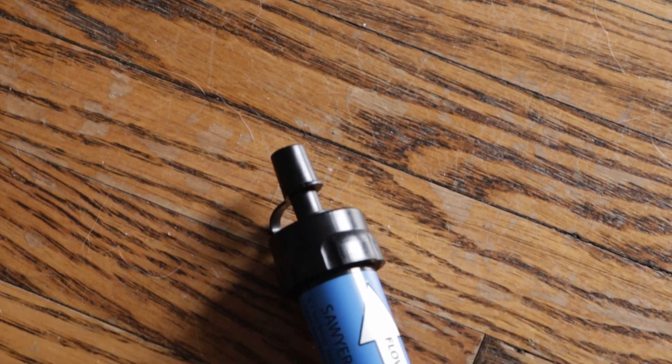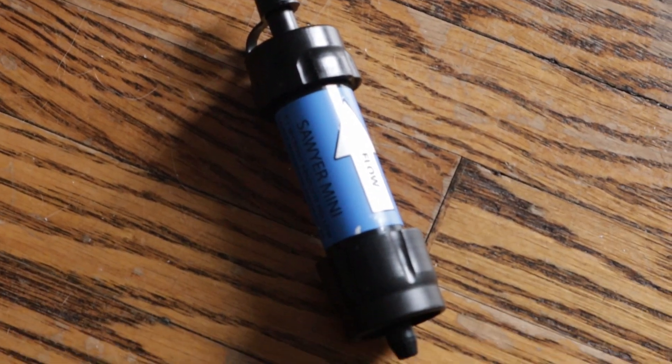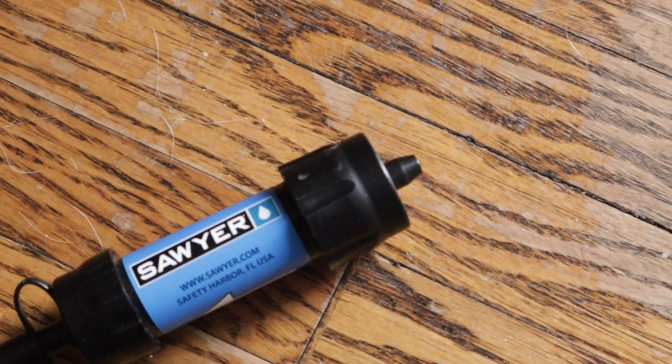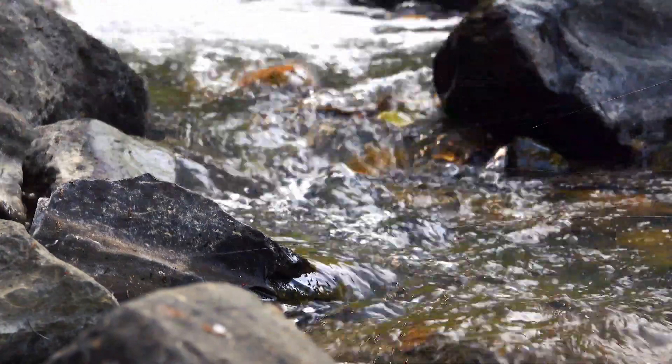Let's see what the Sawyer Mini is all about. This compact water filtration system is perfect for backpackers, hikers, and anyone who needs access to clean drinking water while on the go. The filter weighs just two ounces and it can fit in the palm of your hand. It's designed to filter up to 100,000 gallons of water, so you can use it for years on end.